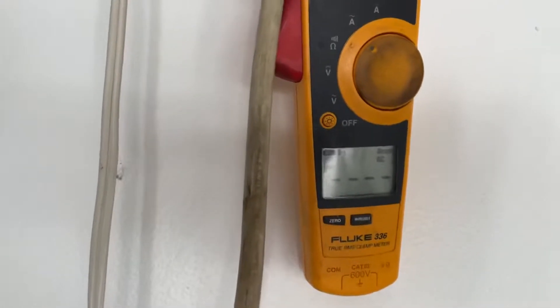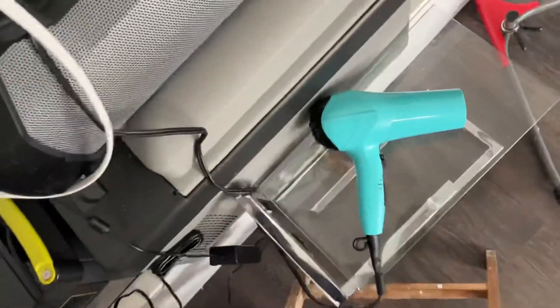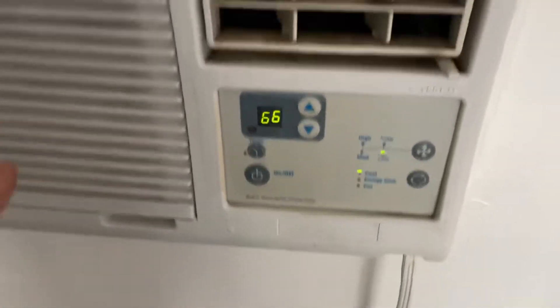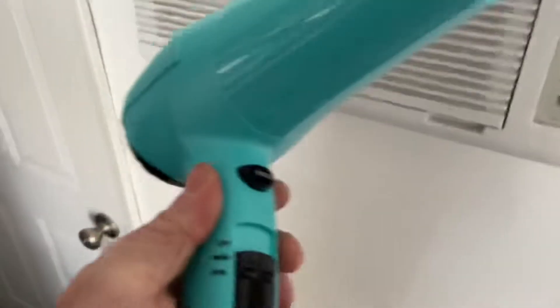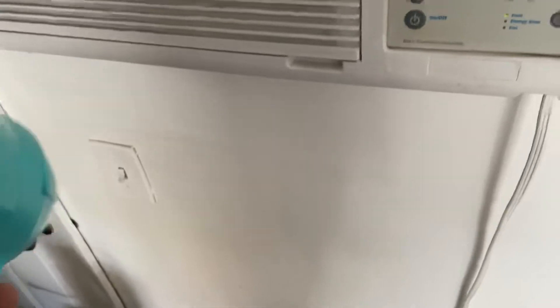I have a hair dryer here just so we can track the temperature. I'm going to go ahead and grab that and blow warm air into the sensor to get that thermostat to go up so the air conditioner compressor will come on. So I'm just going to turn this on and aim it at the temperature sensor.